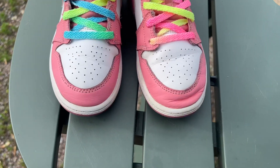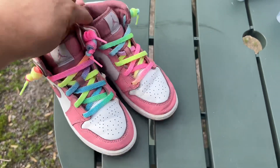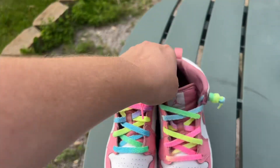I've got the lacing about done and here's the final result. I think they look so good and for $6.99 such a steal. Thanks for watching.